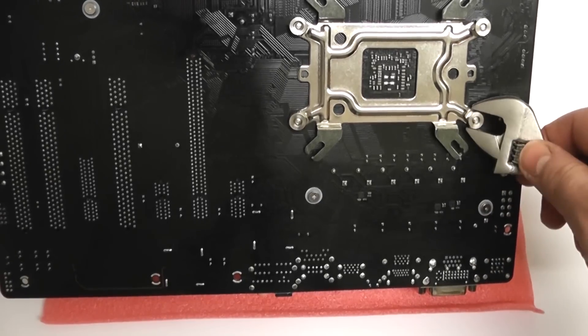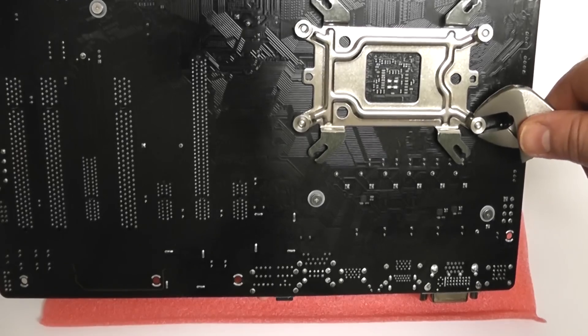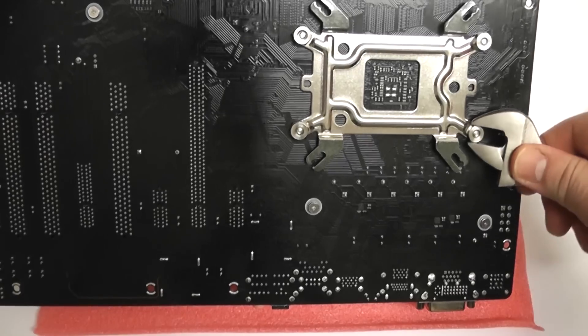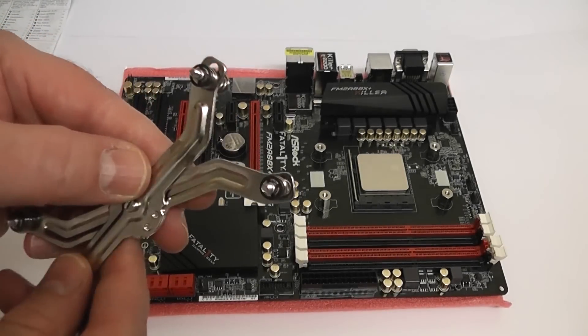Once you've got those tightened up, you can use a small adjustable spanner or whatever tool you've got. This is pretty straightforward. Just do these reasonably tight — don't over-tighten them because you could damage the motherboard. Tighten them in an alternating pattern.